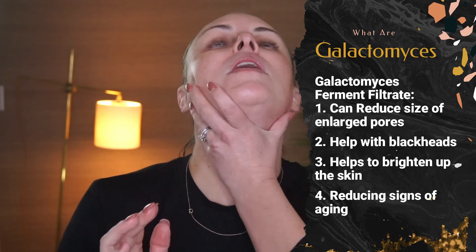Next we're going into the COSRX Galactomyces 95 Tone and Balance Essence. It is probably the most very thin essence that I own — it sinks into the skin very quickly. It's great for acne-prone skin, it has galactomyces in it, which is great for brightening and evening skin tone. You just spread it like this and tap it all in. I don't bring any essences around my eyes — I already have my eye cream on to protect that area.